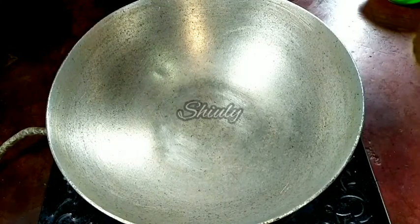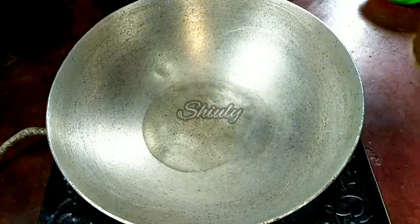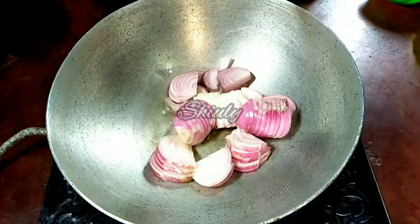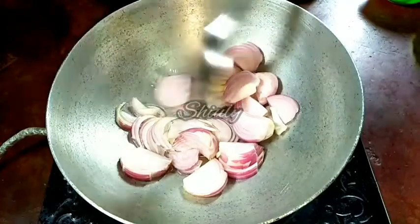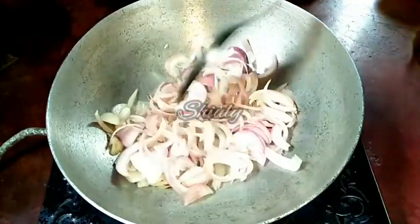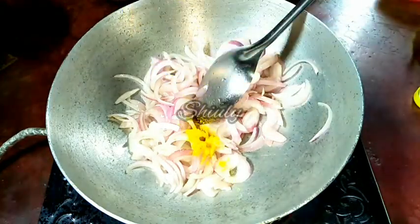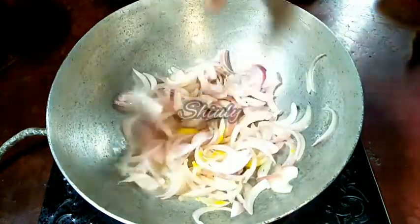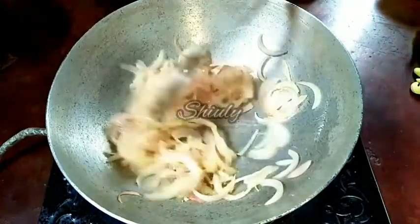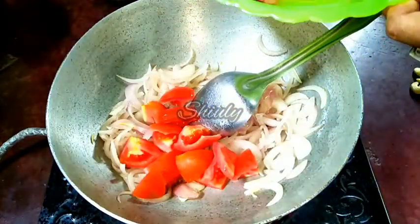I have put a vessel on induction and turned the heat on. Now we have to add some cooking oil into the pan. Let the oil heat well, and after that we have to add onion. I have cut two medium-size onions in slices and I am adding them. I am also adding one pinch of asafoetida with the onion. We don't have to fry the onion until brown — we'll fry them until a transparent color. Now the color is transparent, so we have to add the tomatoes. I have taken one medium-size tomato, cut it roughly, and I am adding it.